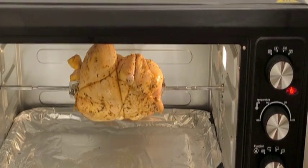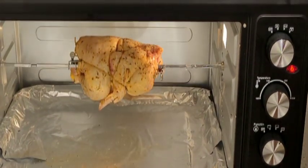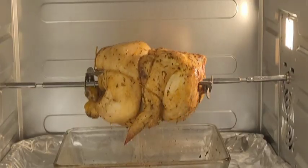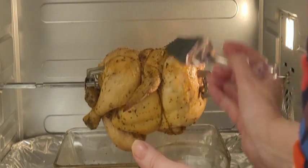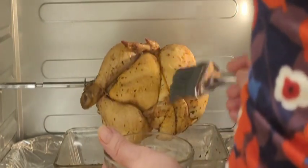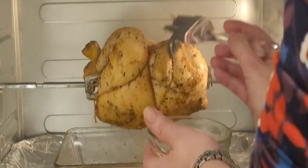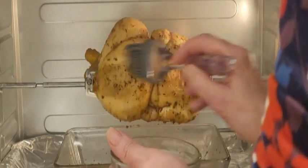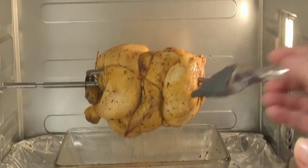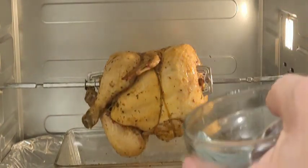Ya lo hemos puesto a 170 grados. Luego lo iremos mojando con una brochita y un poco de vino. Y cuando falte media hora, pondremos las patatas. Bueno, vamos mojándolo con un poquito de vino, un poquito así por todo. Y luego en la bandejita de debajo pondremos las patatas. Se vaya dorando. Vamos a cerrar la puerta para que no se vaya el calor.